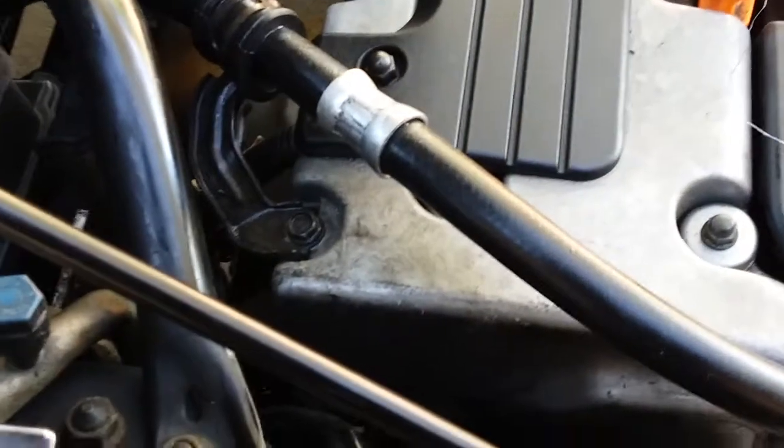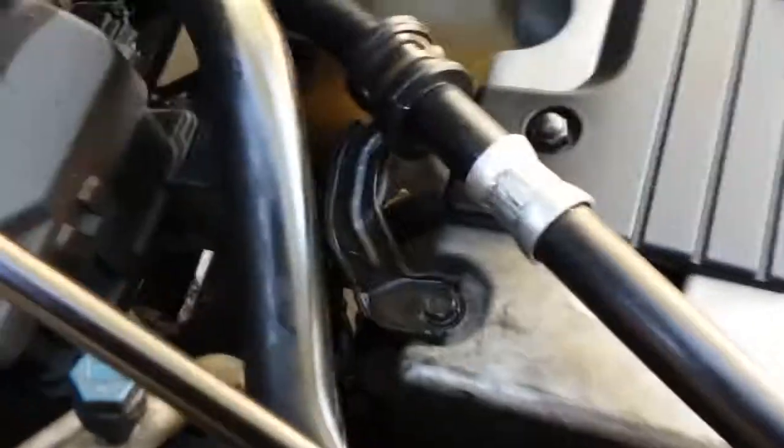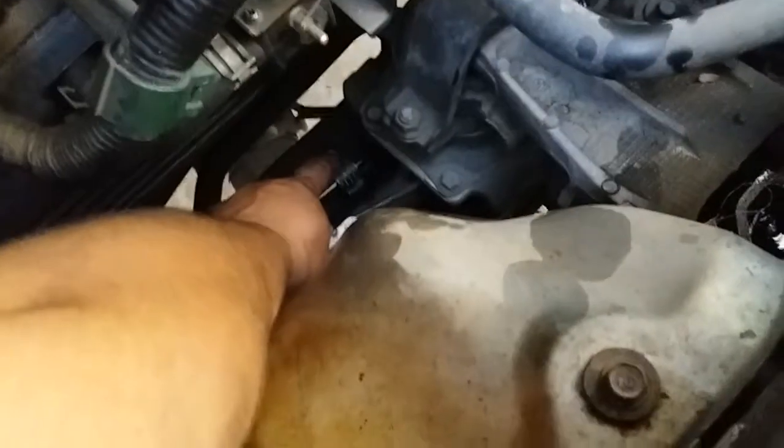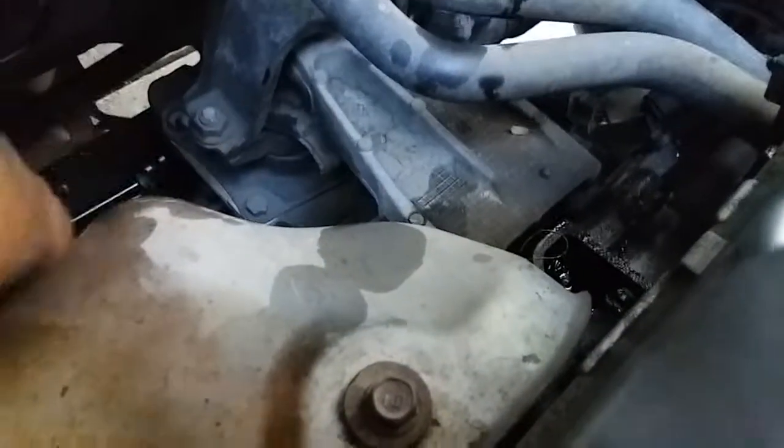Once that's in place, go ahead and drive it in. It is aluminum so you don't want to over-tighten it — there it is, nice and snug. Now we're going to tighten down this last one. I went ahead and put our little rubber mount right here, now we're gonna put our little plate to lock it in place.